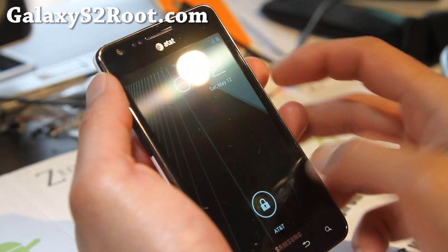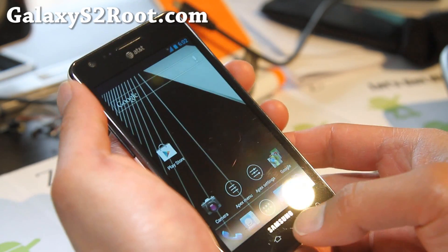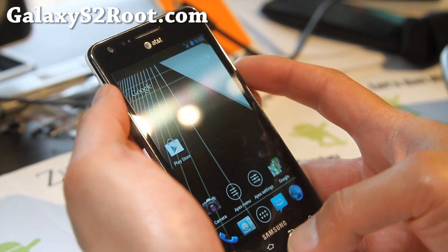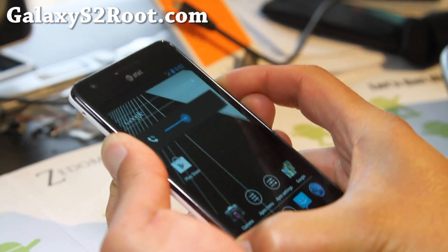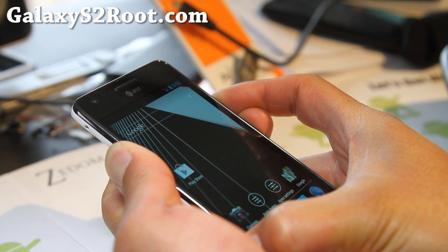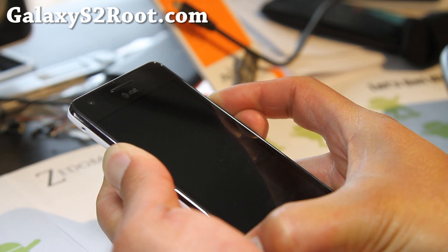Never mind that, I'm going to still run it just for fun. So what you want to do is boot into Clockwork Modern Recovery, or whatever recovery you have. Hold down volume up, volume down, and the power button together. Hold it down until your phone resets and you enter Clockwork Modern Recovery.